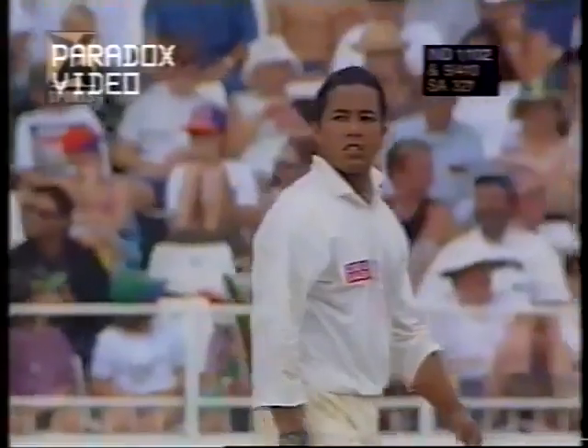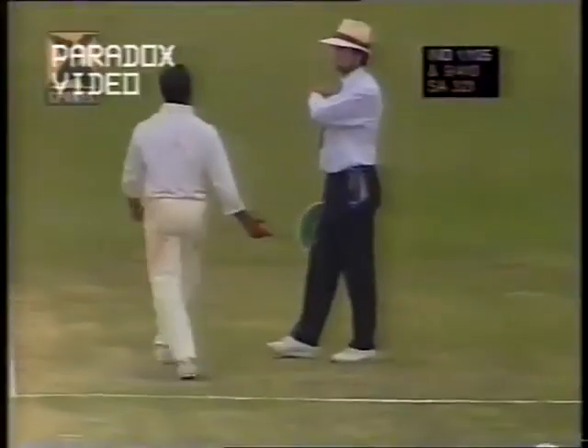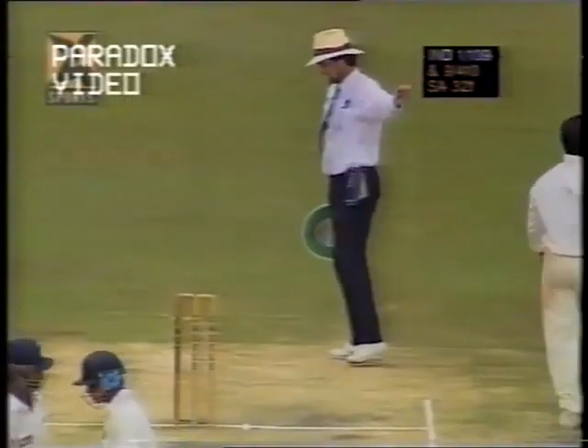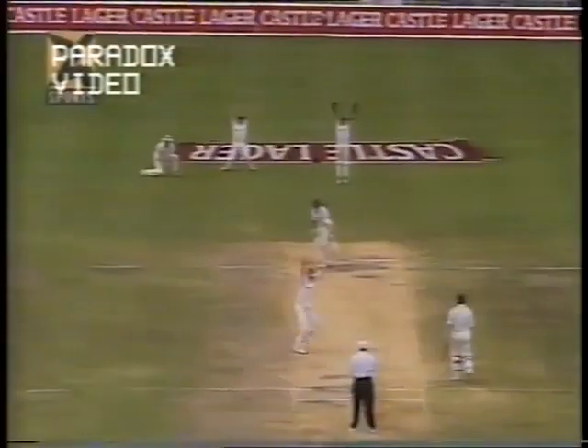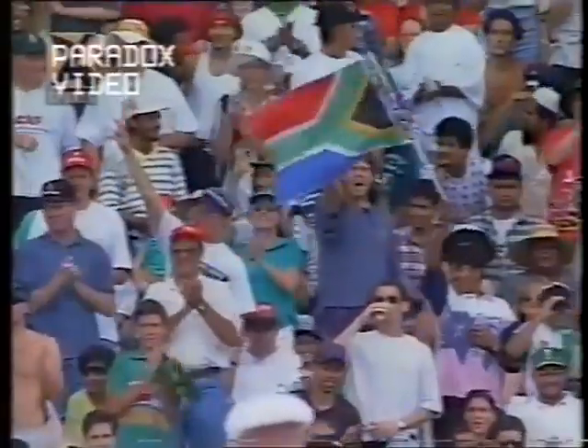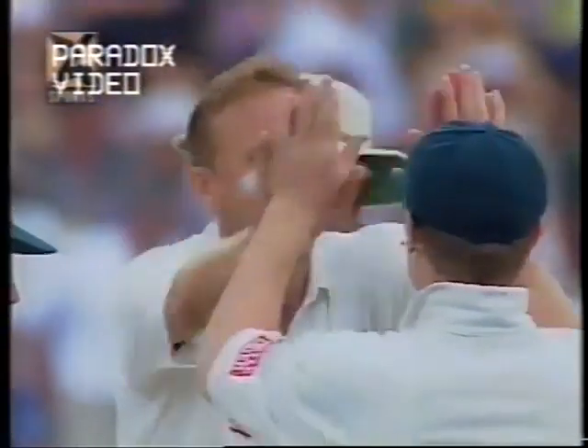Driven through extra cover exquisitely. Once again the confidence from that century — four more. The scoring rate going along very nicely indeed since the luncheon interval. Big appeal — and out. Vikram Rathore knew he was out too, he almost walked for that. He knew the moment the ball struck him on the pads that that was it, his innings had come to an end. Thomas had been striving to get Vikram Rathore on the back foot in front of the wicket, noticing that he goes back and across. Absolutely plumb — gone for 44, India 109 for 2.